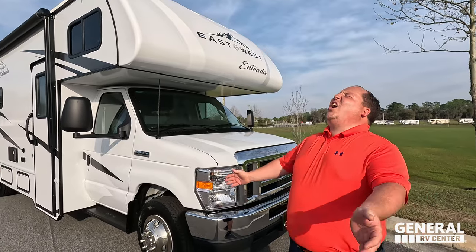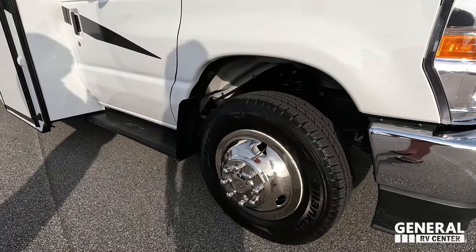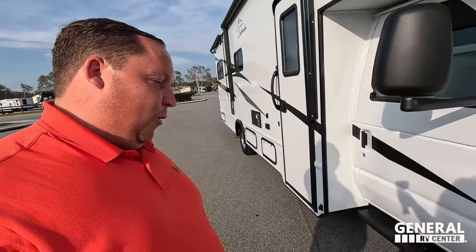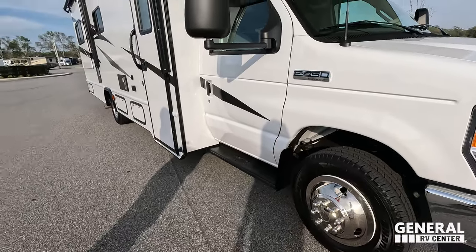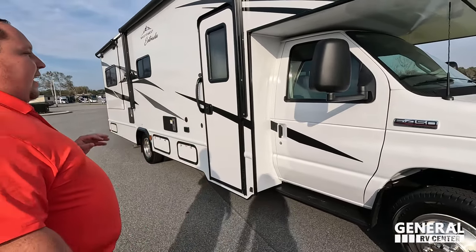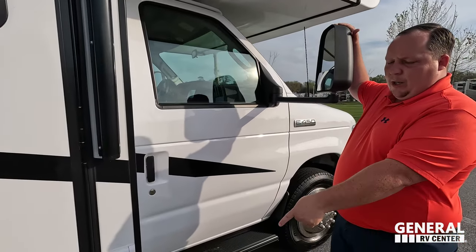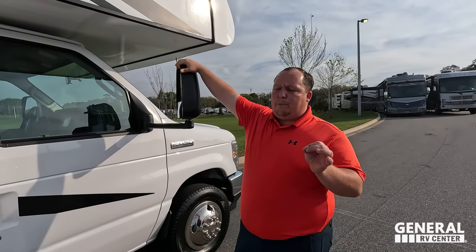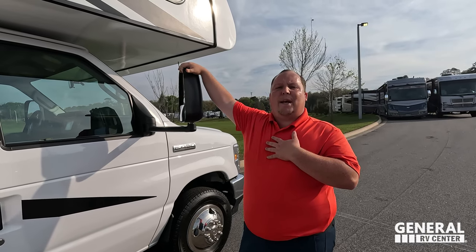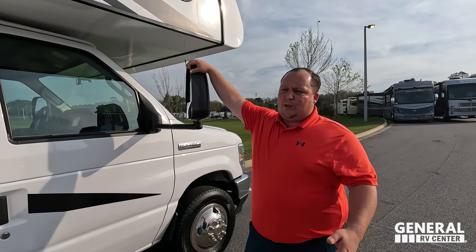The tires are Hankook Dynapro LT 225-75 R16 with nice shiny rims. There are big mirrors on the sides, though the cameras are located down below rather than in the mirrors. My three likes and dislikes will be based on my ownership experience with the 2900 DS, and I'll share those at the end of the video.